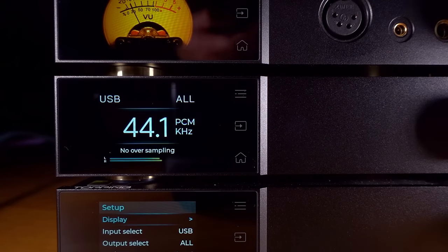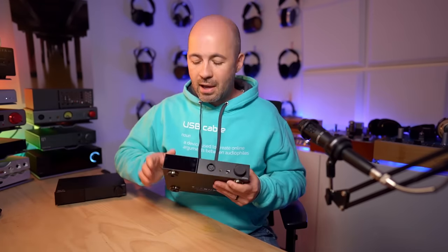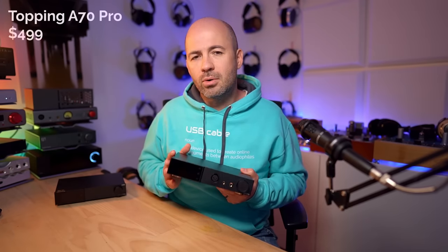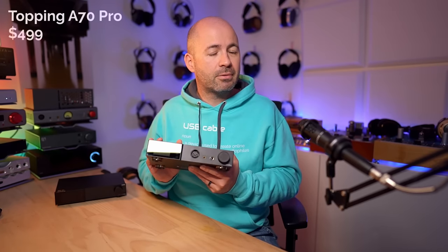On paper these two DACs are pretty similar — slightly different specifications, slightly different menu options — but the core functionality remains exactly the same. For me, it all comes down to how they sound. But before we get to that, let's quickly introduce the A70 Pro headphone amplifier and pre-amplifier, and then we'll do device tours of all three units. Looking at the A70 Pro here at the bottom, it's very much in the same style as the D70 DAC.